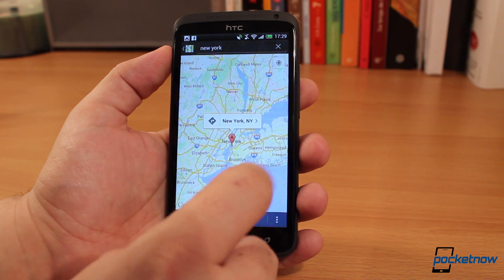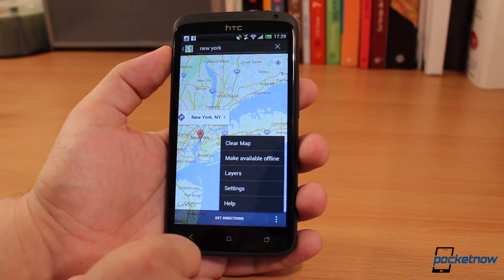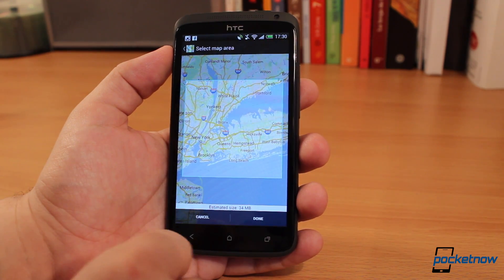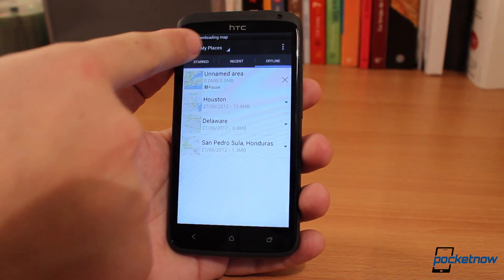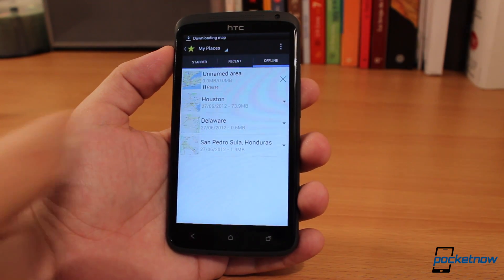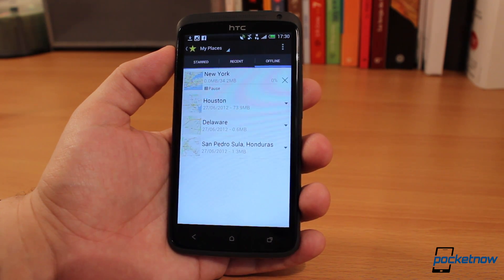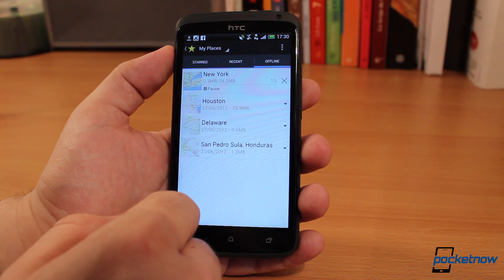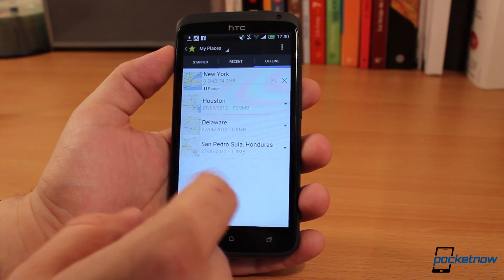It's moving to New York City, and all I have to do is move around to the section where I want to save and hit 'Make available offline.' It tells me it'll take 34 megabytes, and all I have to do is hit done. It starts downloading the map at the top and takes me back to my previous list. Depending on the map and the details, the file sizes vary — Houston is 74 megabytes, Delaware was 0.6, and San Pedro Sula where I'm at is 1.3.